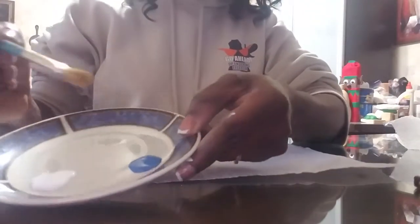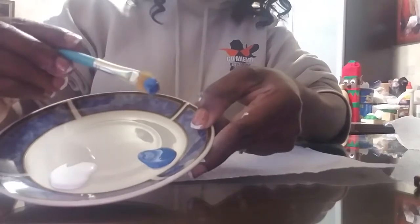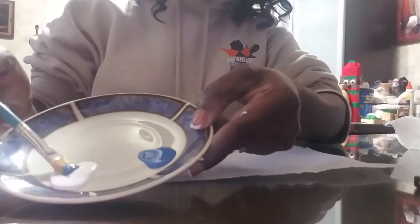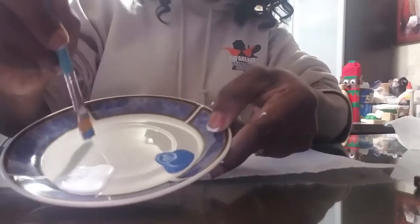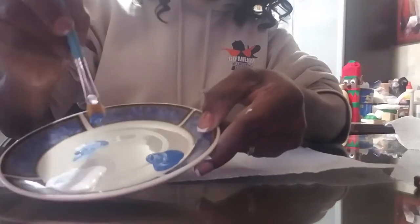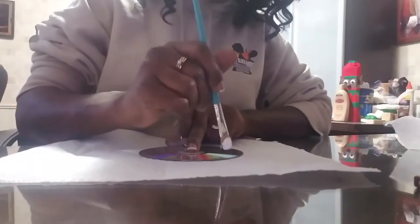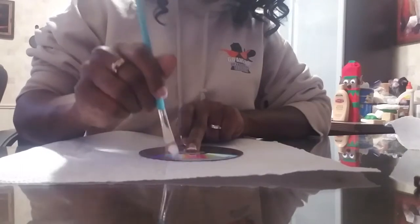Take your paint brush and dip it in the blue on one side, then dip it in the white on the other side. Tap it and dip it off, then go around the edge of the CD. Use the paper towel to help keep your area clean, and it does not have to be neat.